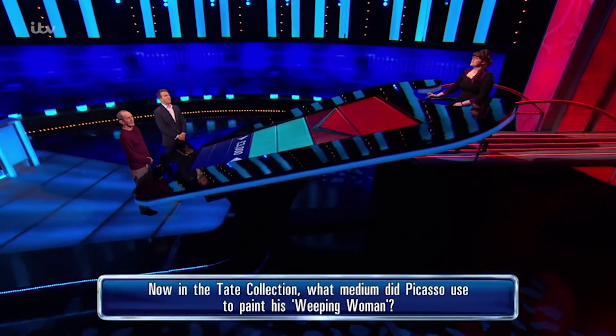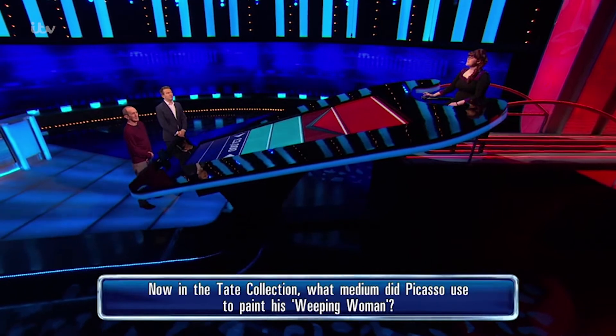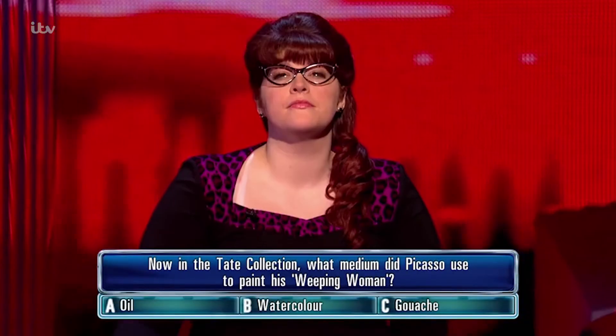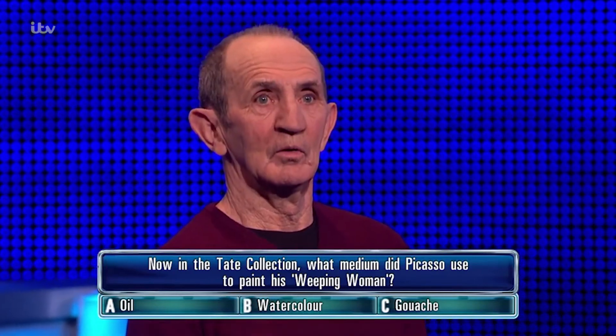Now in the Tate collection, what medium did Picasso use to paint his Weeping Woman? A, oil. B, watercolour. C, gouache.